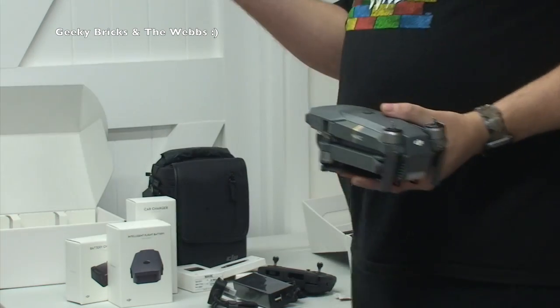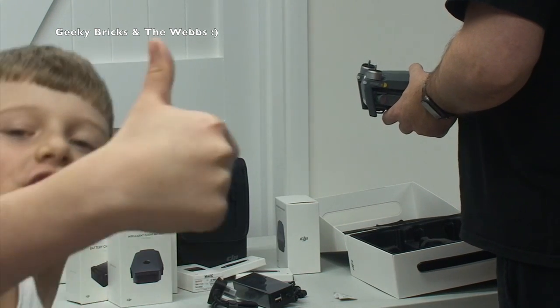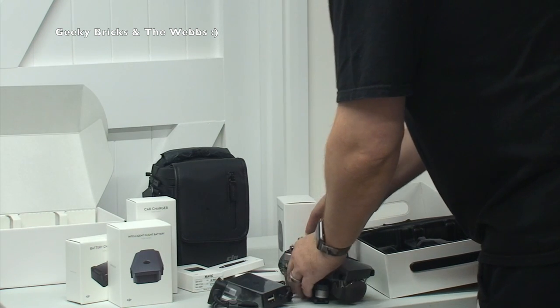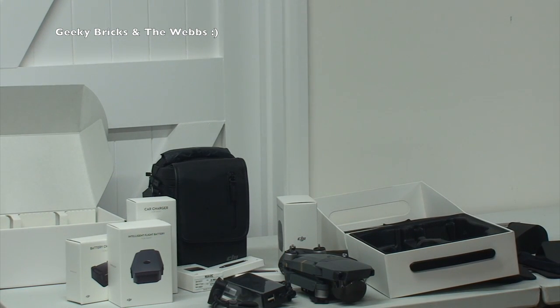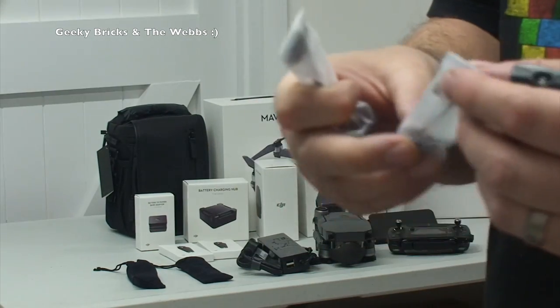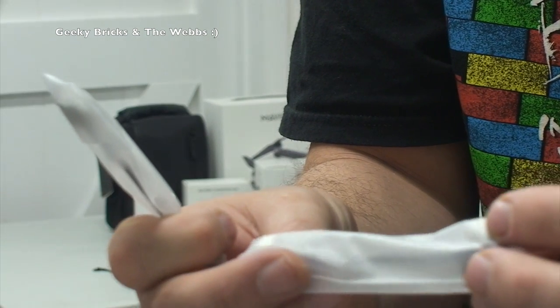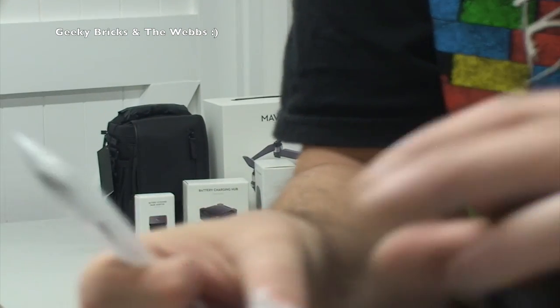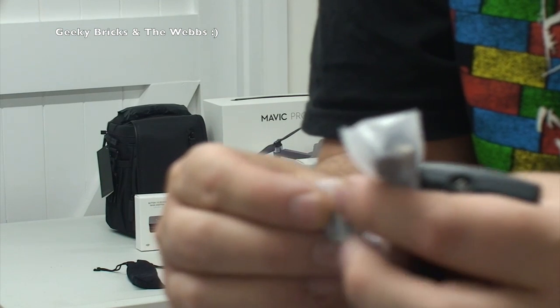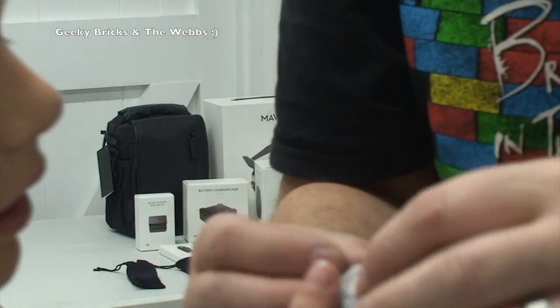And bearing in mind from the combo there are two more spares as well. That is all that's inside this box — there's no separate battery because it's already on it. So I've actually got three batteries total, which I'm well impressed with. That's it for this unboxing. There were also two other bits I missed — two separate cables for the remote control. One looks like a mini USB and the other could be a micro USB.